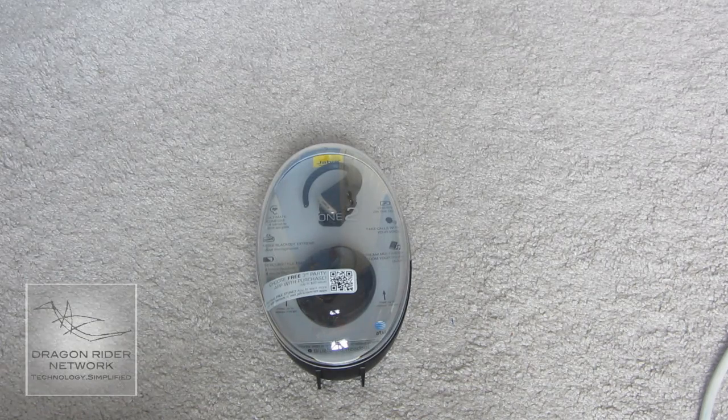This Bluetooth will run you $130 on their website. You can find the link to this product down in the description below. So anyway, let's get started on the unboxing.